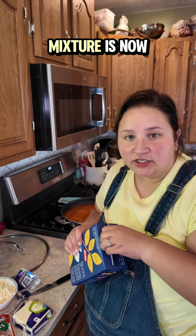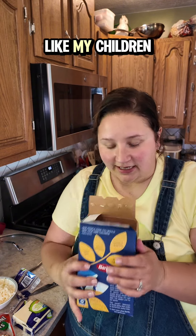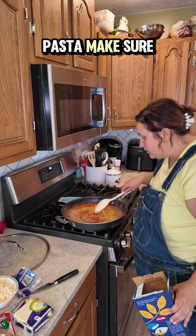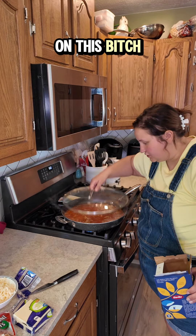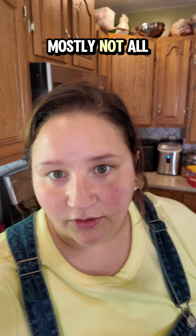My water sauce mixture is now boiling, it's time to add your pasta — whatever shape you like. My children like butterflies, so we're using mini baby butterflies. A pound of pasta. Make sure it's spread out into an even layer. Pop a lid on this until your noodles are mostly done — mostly, not all the way.